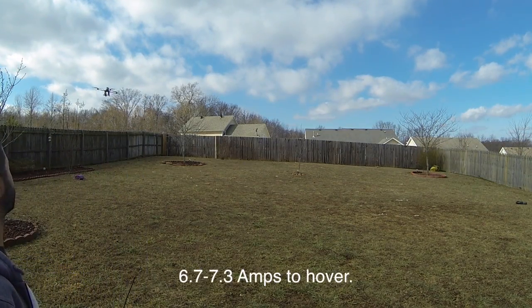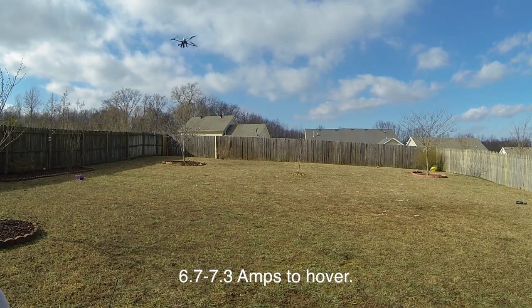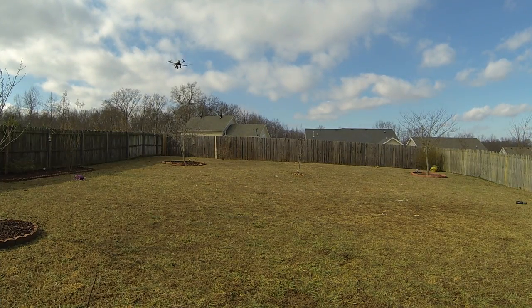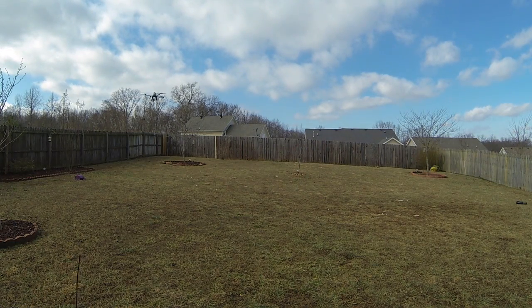Right now it's pulling 6.7 to 7.3 amps to hover. For some reason the NASA does not want to hold altitude at all right now, which I don't really know why — it did fine yesterday when I did a 4-shot test on it. But no matter what I leave my fix right now, it won't hover. It keeps dropping or climbing, so that's kind of annoying. It's not as accurate as far as it could be.